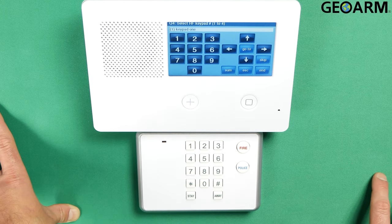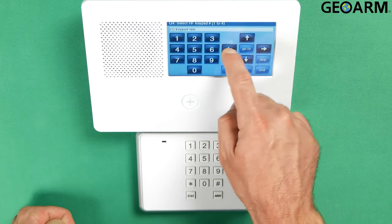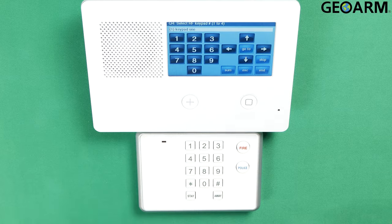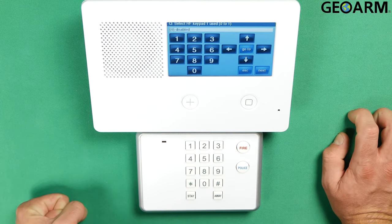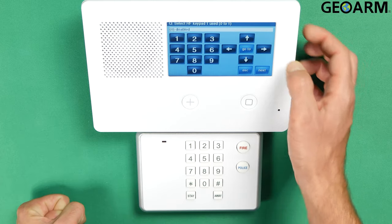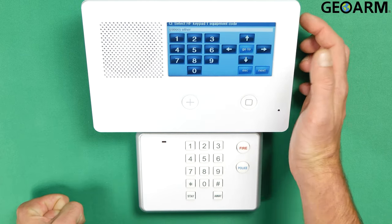I am not going to program on any other than 1 right now because I don't have any other keypads programmed in. If you do, you would just press the right or left arrows to choose which keypad you want to program. I'm going to leave it on 1. Go ahead and hit the down arrow to confirm that. It wants to know if this device is going to be used, so you press the right arrow to enable that and then hit the down arrow.